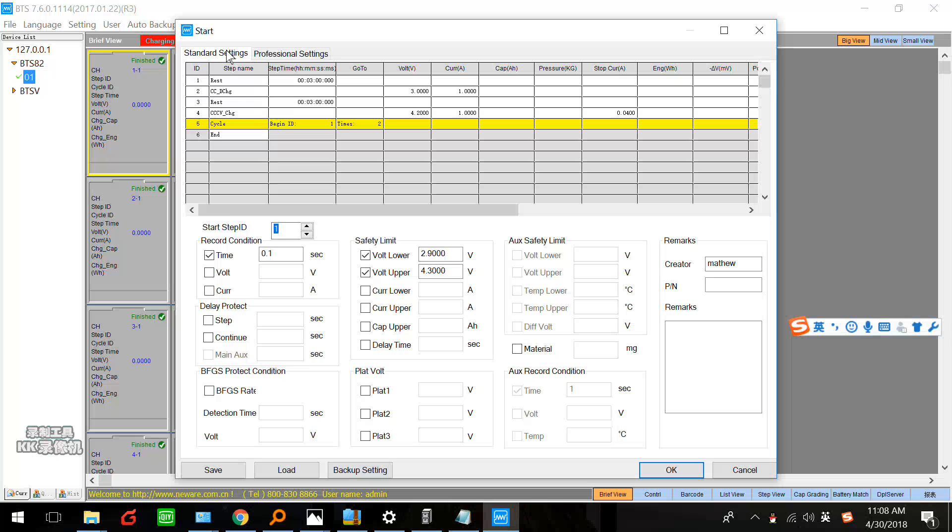Here we have to set this one — start ID from the first. If you like to start with step two, you can set two or three. Here I start the step ID at one. And record time condition.